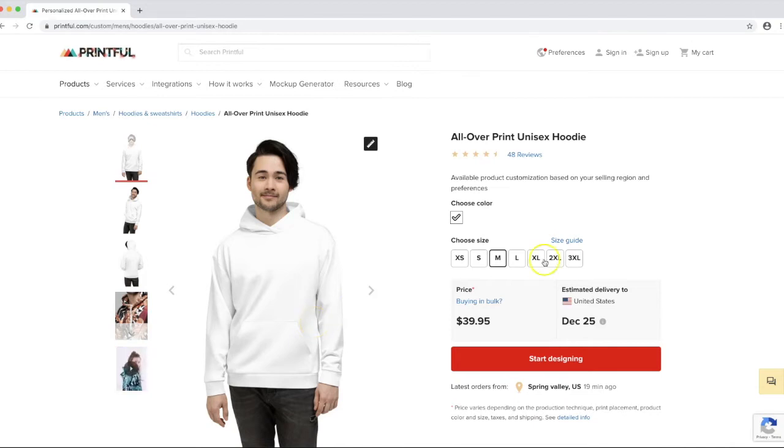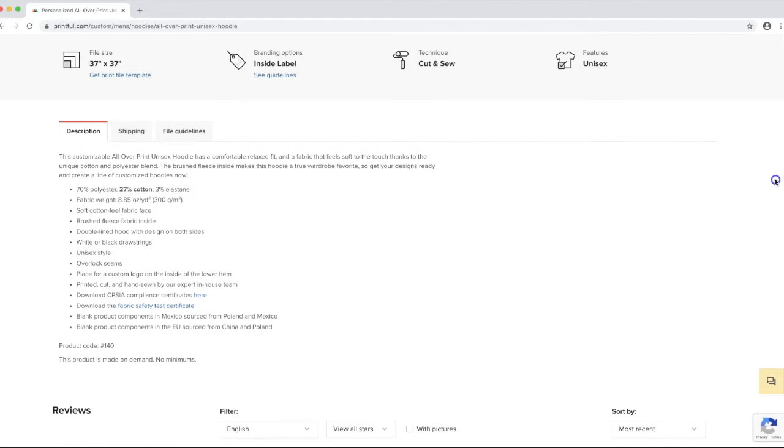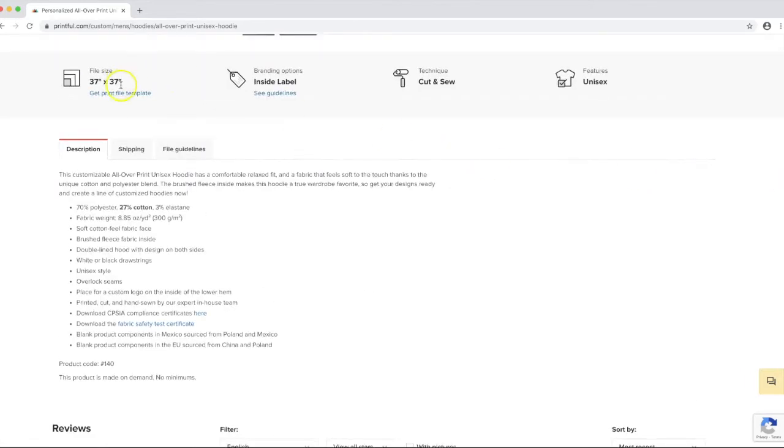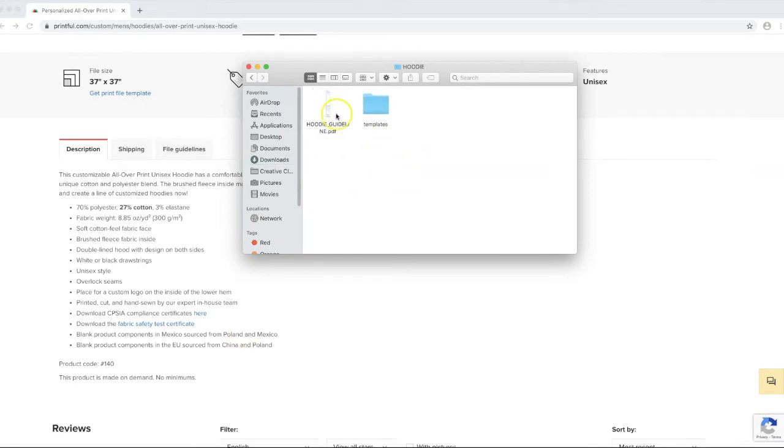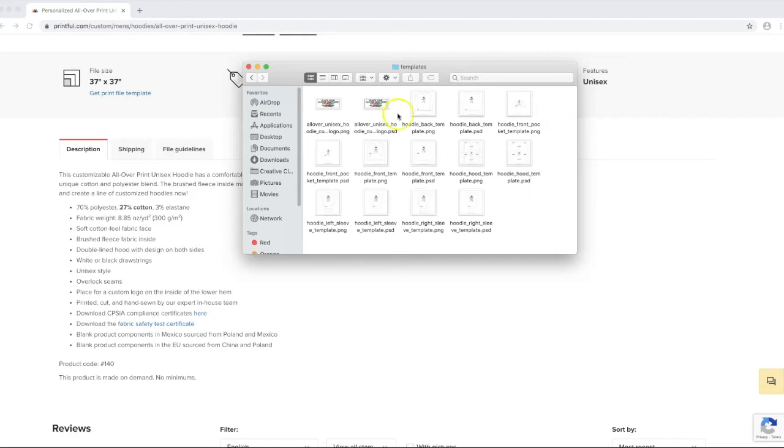To begin, I want to start with the official design template from Printful. On all of Printful's product pages, if you scroll down to the section that says 'file guidelines,' you can get the file print template right from the page. I'm going to click that, download and unzip the file, and open the Photoshop template.